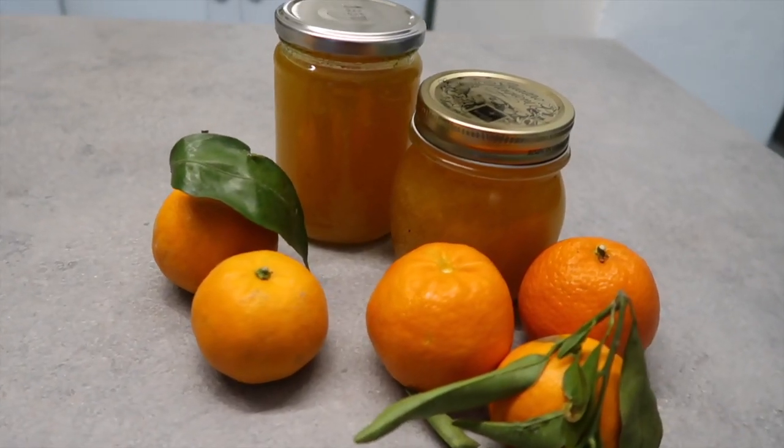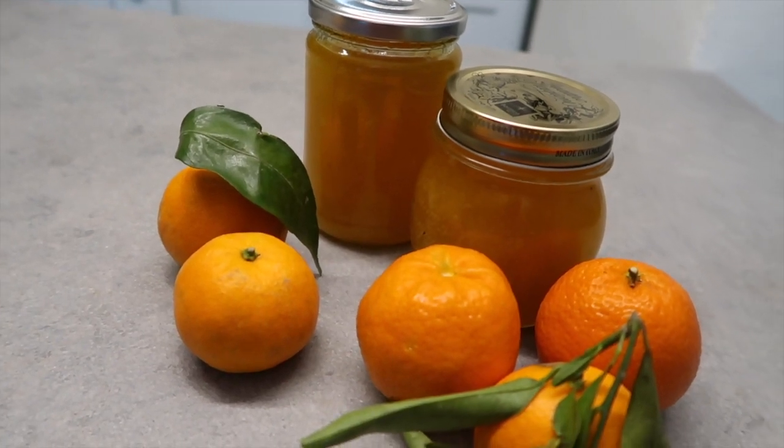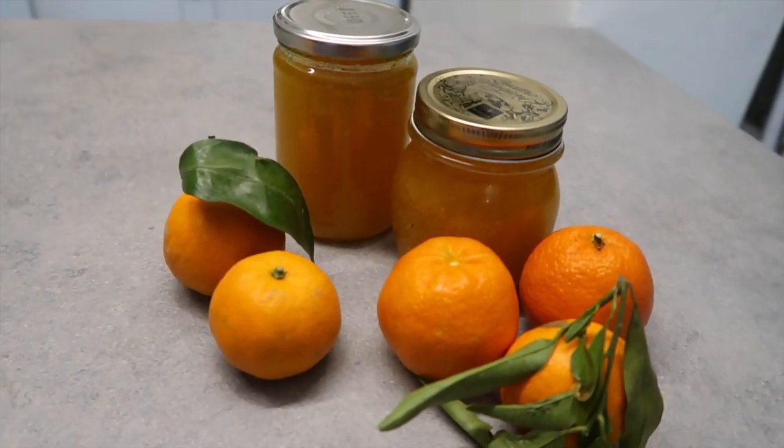Et voilà — we have completed our sweet orange marmalade! We already tried it and it's amazing. We tried it alone and also with some chocolate brownies that Jorge made — it's super super delicious. Please give this video a thumbs up and subscribe, and if you try this recipe please let me know in the comments down below or send me a photo on Instagram or Twitter.